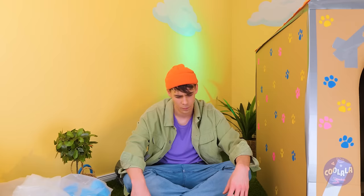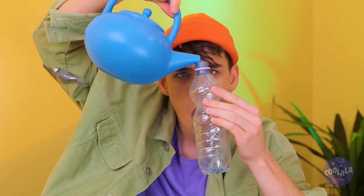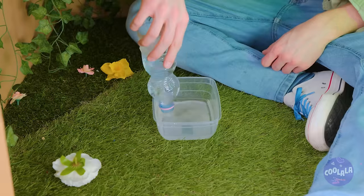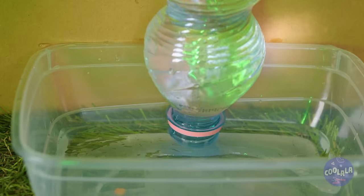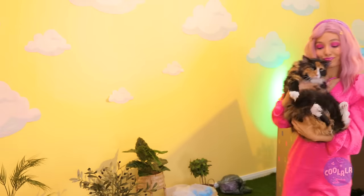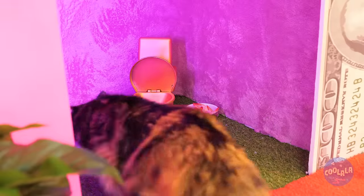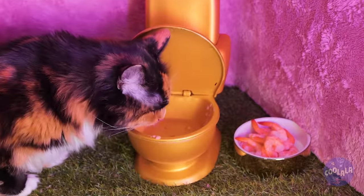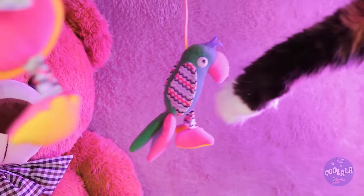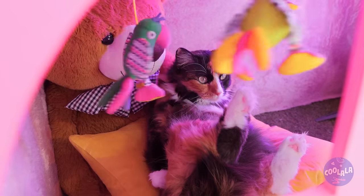Well, you've got a plastic bottle and some water, so bring it all together. Add a plastic container and it's a water dispenser. Don't forget the snacks. Let's show the kitties their new home. Start with a drink and a light seafood lunch. Babies sure know how to live. Now squeeze in a nice cat nap.